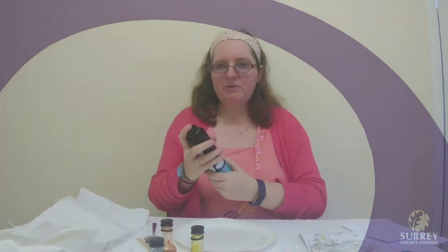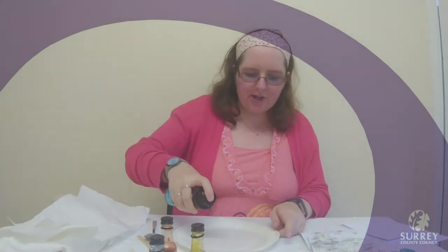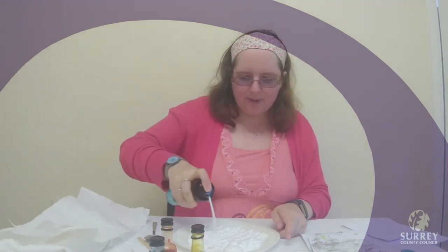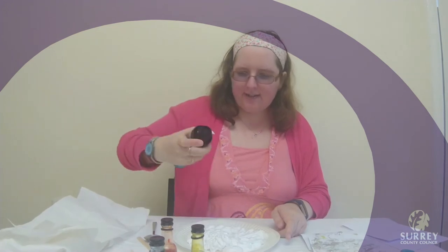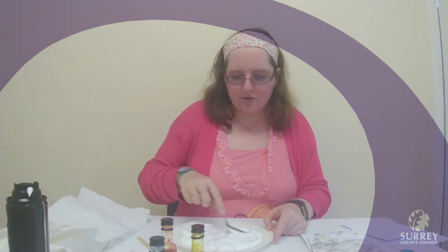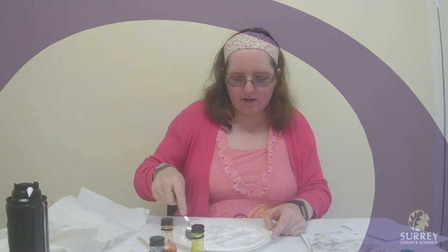We are then going to take our plate and our shaving foam and we are going to spray some shaving foam onto our plate. We want a good amount of shaving foam, then we are going to use our spoon to spread it all out nice and evenly, so it is about a centimetre or two thick on our plate.